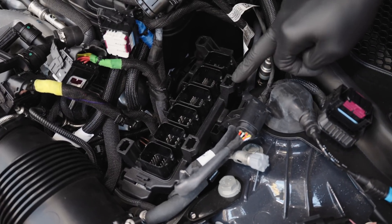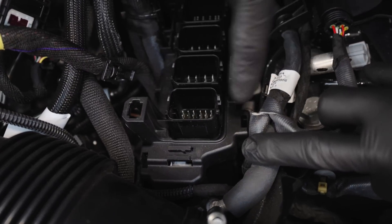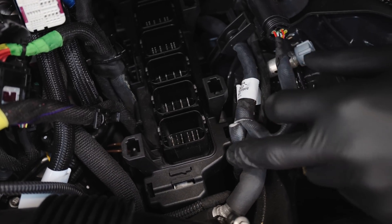With all the plugs disconnected, the next thing to do is take this plastic casing off. There are little slots all the way around - each has a tab, so just put the screwdriver in and pop them out.